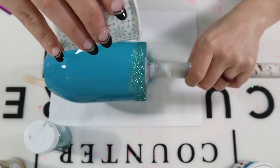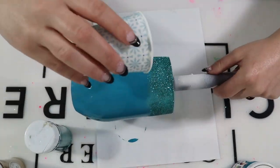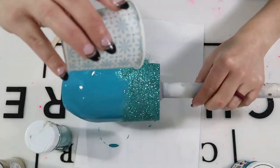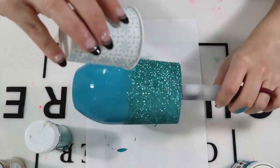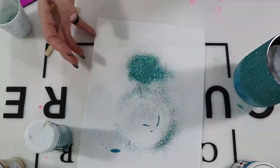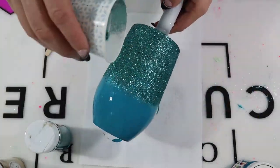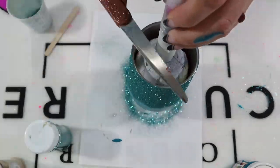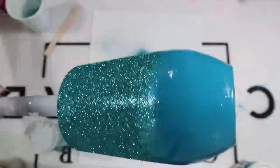Once your paint is all over your tumbler, go in with that glitter. Make sure the paint is still wet when you're applying the glitter. I only mixed a little bit of glitter together so I went back and forth many times until it was fully applied. I did not apply glitter all the way to the bottom, because I'm going to apply paint there — no point covering it with glitter if you're going to cover it with paint.